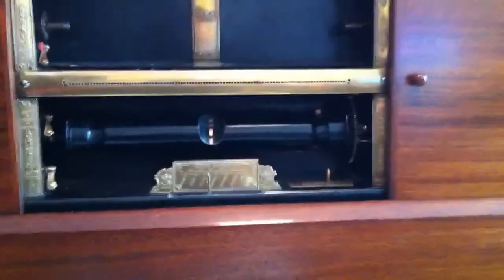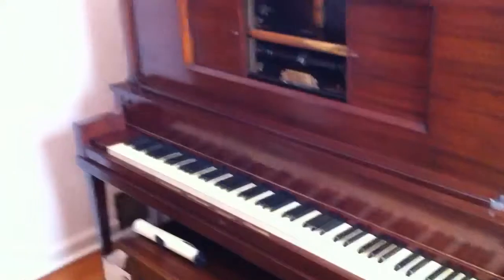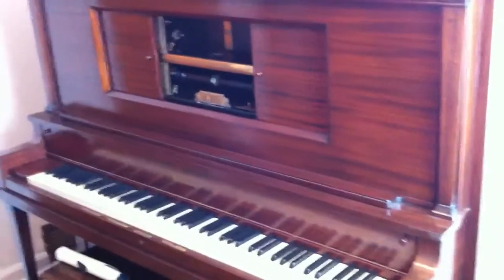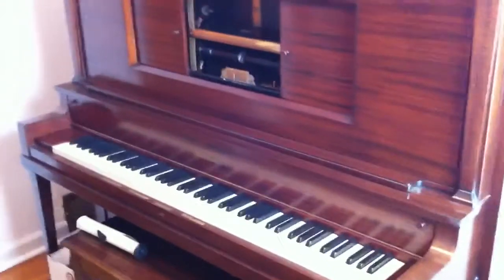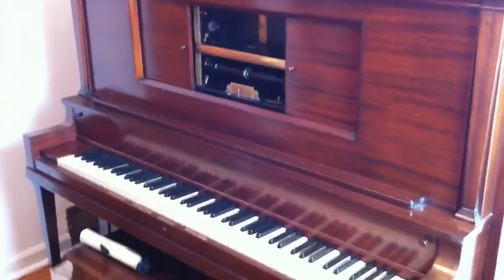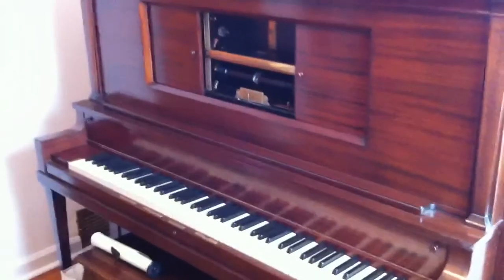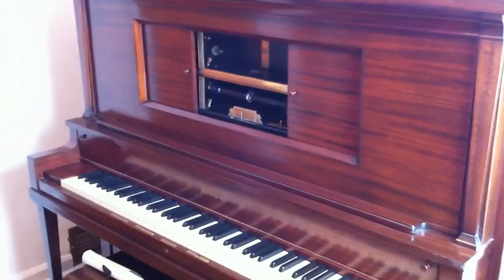I'm going to do one more video where I'll show you the guts and show it working. It uses bellows to operate. I'm sure this is an extremely boring video, but I hope some people find it interesting. Please, if you know anything more about this — especially from my next video with all the information I gathered off this piano — try and help me figure out more of its history, because I don't have much. Thanks guys, hope you enjoy. See ya.